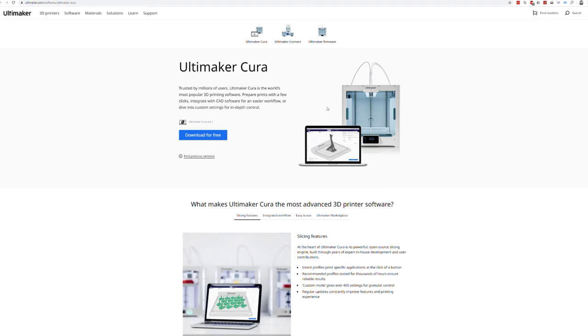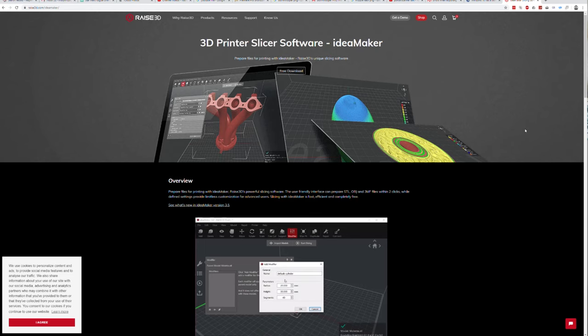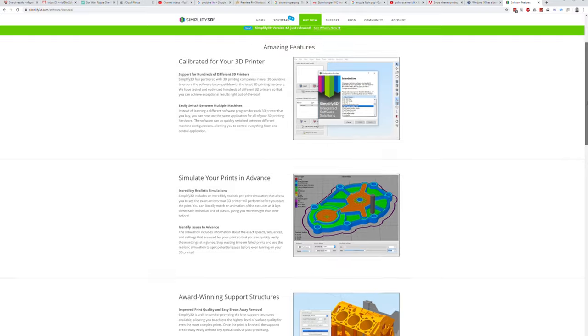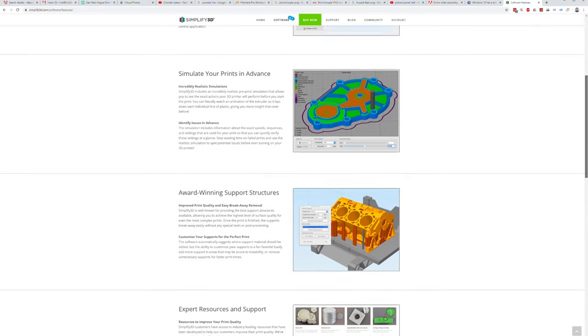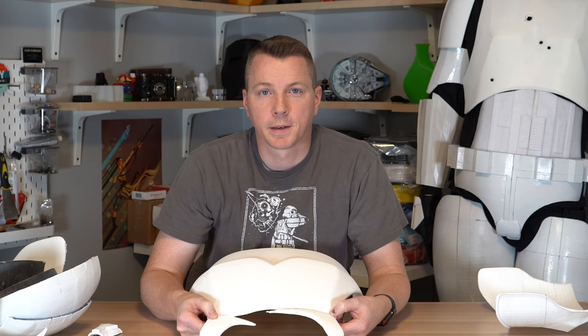Again, if you have a larger printer it's really nice to print the whole thing at once, but you can do this with nearly any printer. As for slicer software, that's really up to you. I used Cura for almost everything you see behind me. I've also toyed around with IdeaMaker as well as Simplify3D. Cura is really very competitive software — it's frequently updated and it's free of charge.